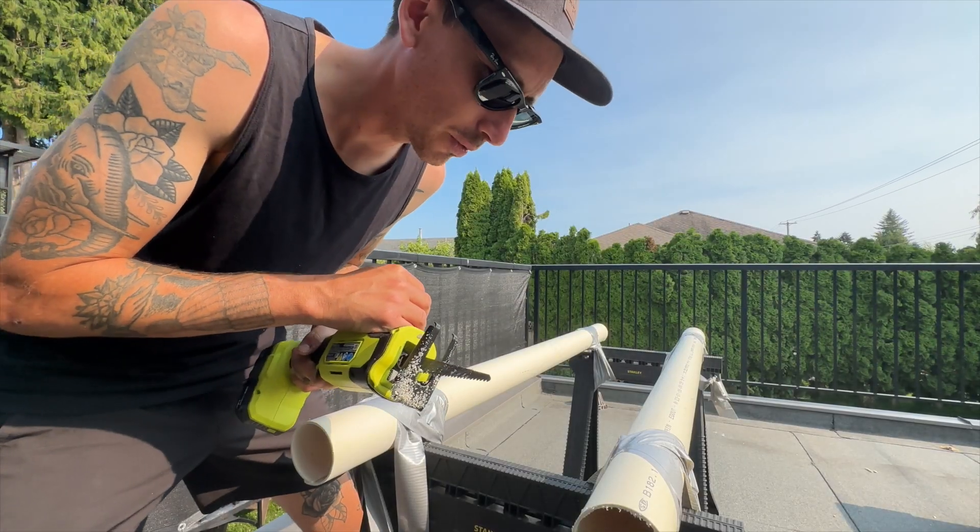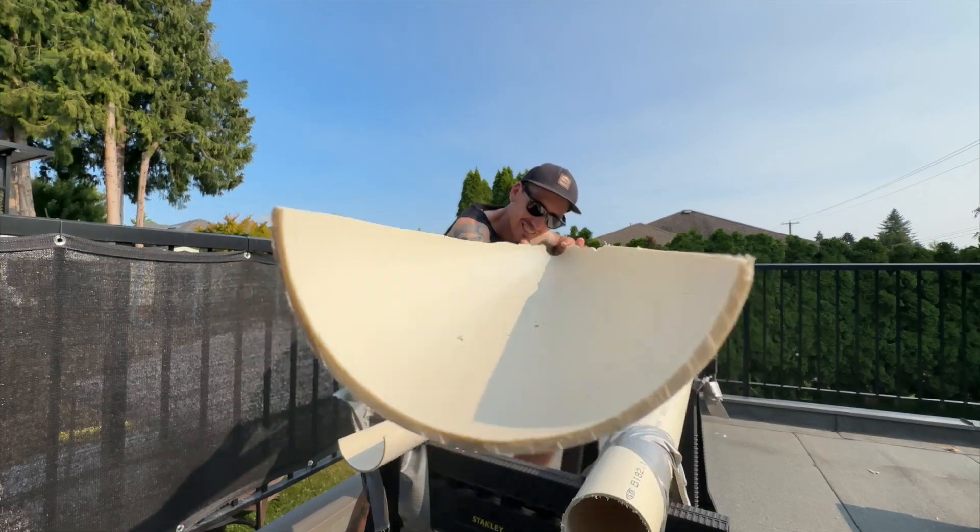Last cuts. Let's do this. There you go — we got our water slides. We're just gonna do a little bit of sanding to make sure that it's not sharp.